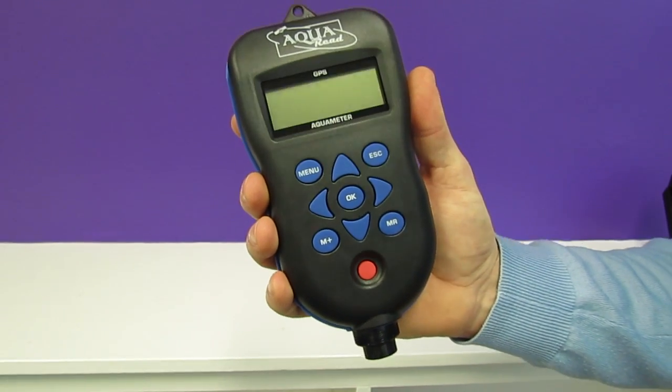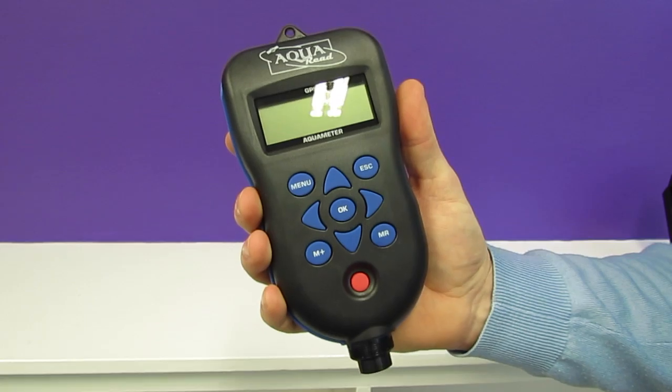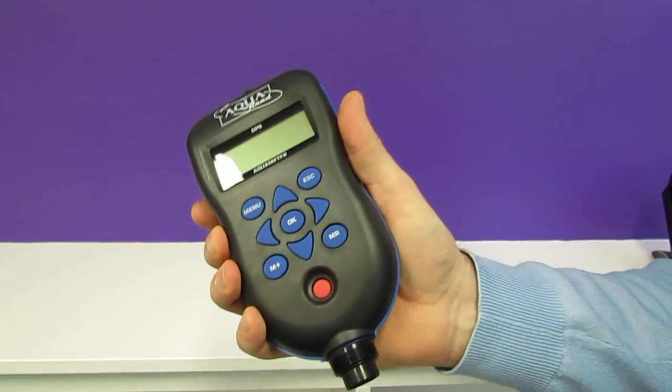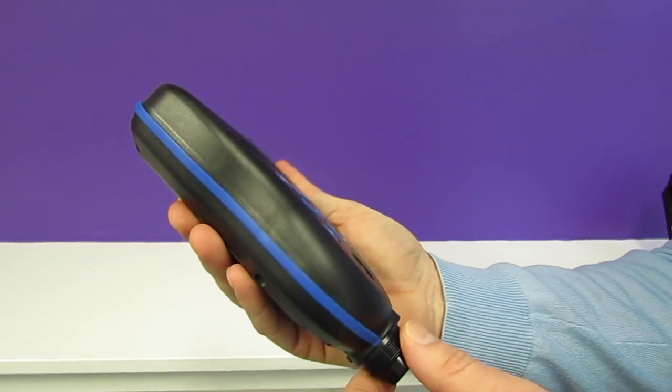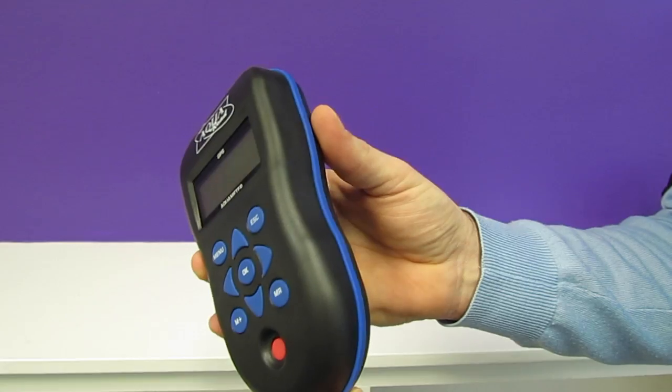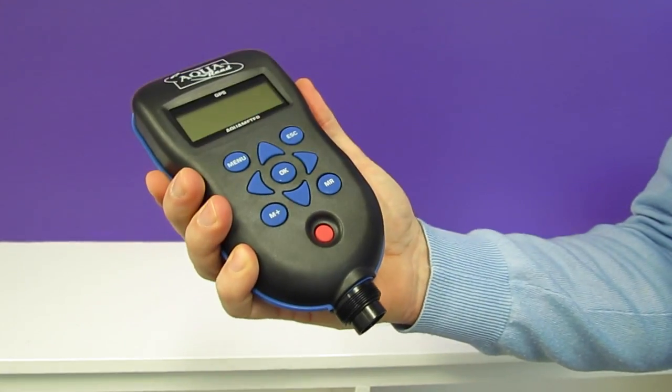This is our GPS Aquameter, the original water quality meter to feature a built-in GPS receiver. The meter sits very well in the hand and is ergonomically designed, and features a rubber gasket that runs the length of the meter to help keep it in your hands even in wet conditions.